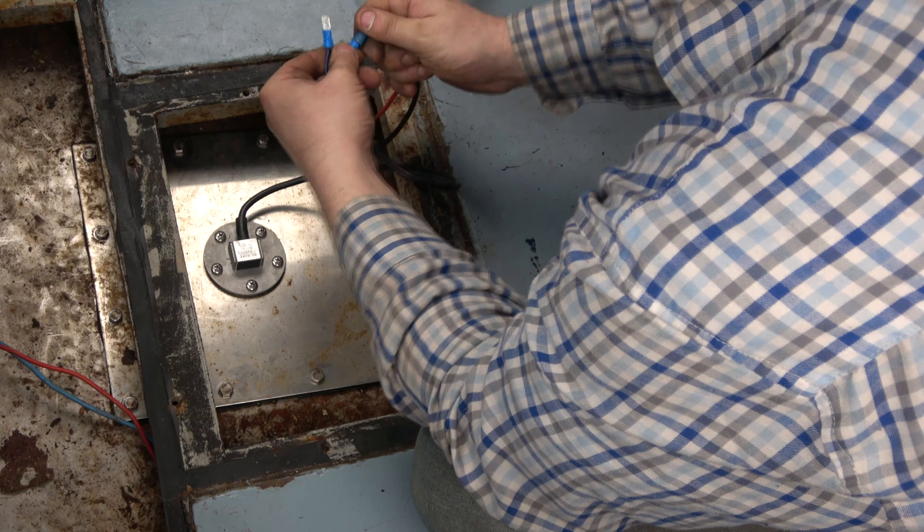All right, so this is the new sender unit. Instead of having a floating arm, this just uses a mechanism that travels up and down the rod and triggers some little switches inside to give us an indication of how much water we've got in. The old one had some connectors on the other end of the wiring, so we're going to have to put some connectors on the end of this and then we can marry it all up.